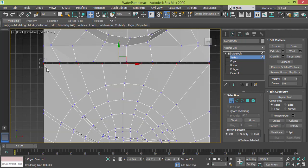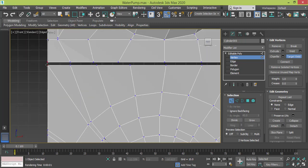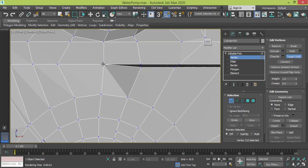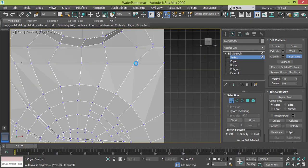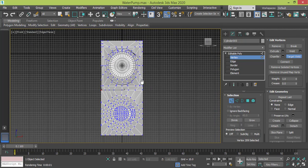Let me get these closer and do the welding. One by one — maybe target weld will work better, so we target from one direction to the other. It's from down to up. And finally this one. Now we got both objects connected.